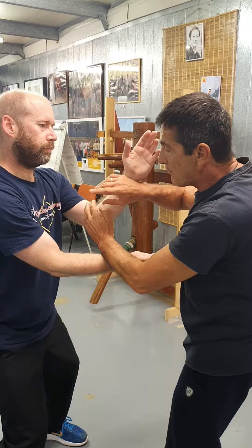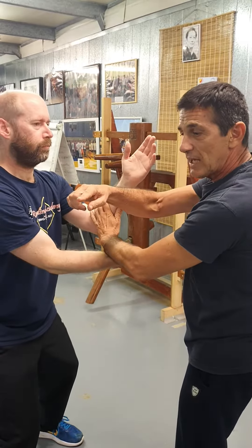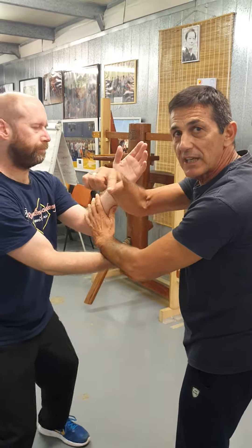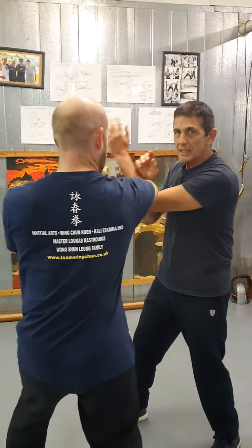So as soon as my partner here, the instructor here — Dan Grishman — he feels, if he comes to the camera from here, he can see me better on the camera. When he's felt that one, he's reacting to bong sao.